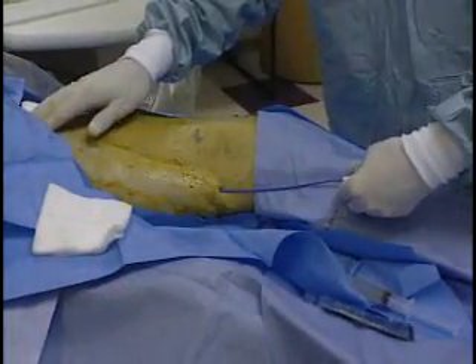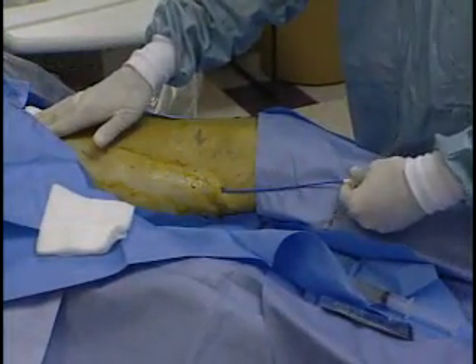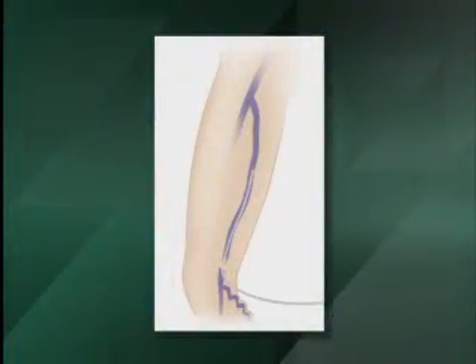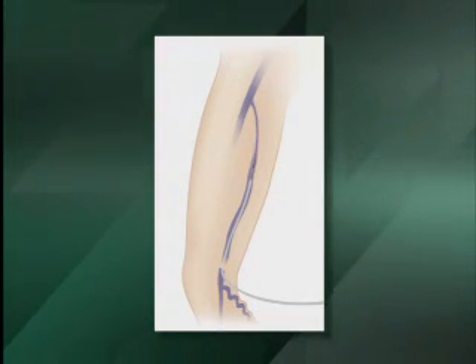Recently, there has been interest in less invasive alternatives. Endovenous laser treatment, EVLT, allows delivery of laser energy directly into the blood vessel lumen in order to produce endothelial and vein wall damage with subsequent fibrosis.